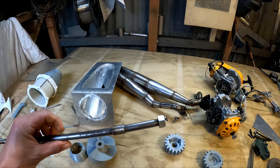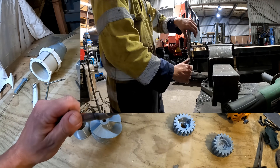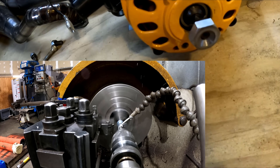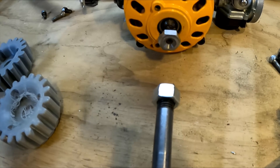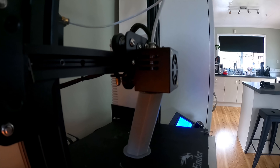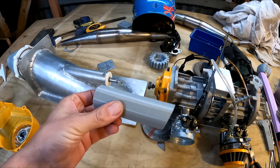Instead of using a lovejoy coupling, I ended up just cutting a thread on this end, then I made this little piece up in the lathe and I'm going to weld that to the end. I'm going to make a plastic coupling that joins those two together, similar to how I made the impeller. I printed this piece on an angle — see the lines there — so it's got less chance of shearing.